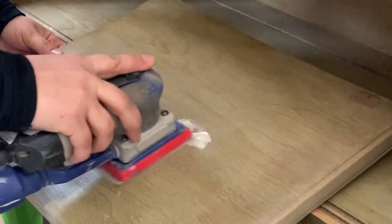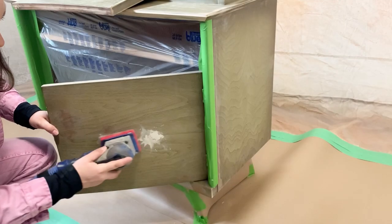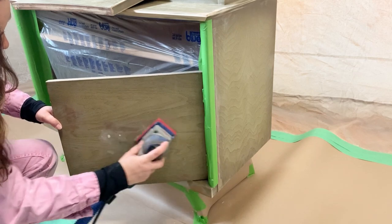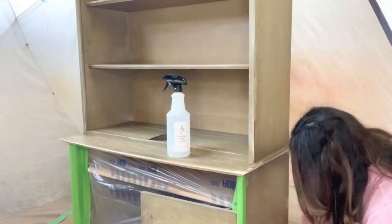It's a new day and I'm sanding the repairs with a 120 grit. As you know, any sort of sanding creates a little or a lot of dust. I'm just making sure that my piece is completely clean using this Lily Moon Paint furniture prep cleaner.